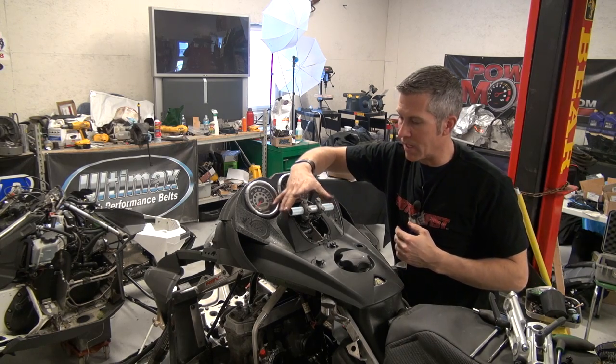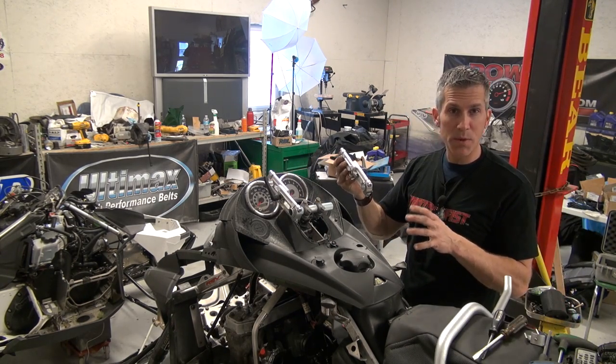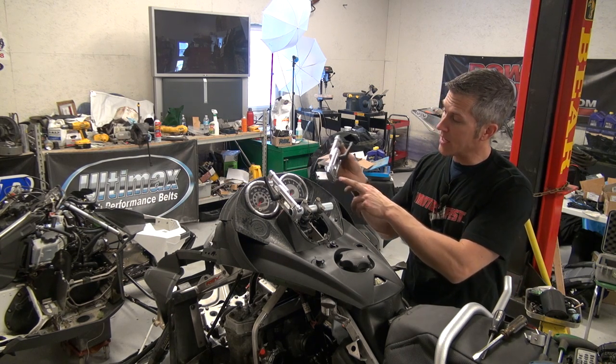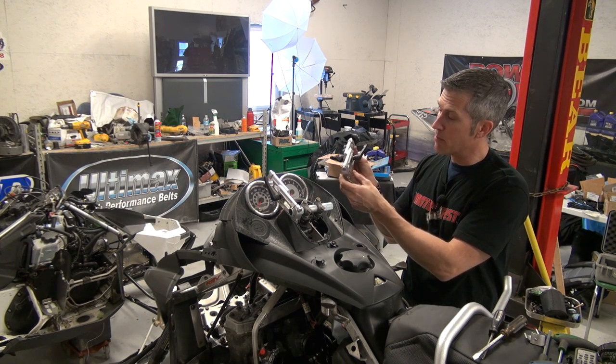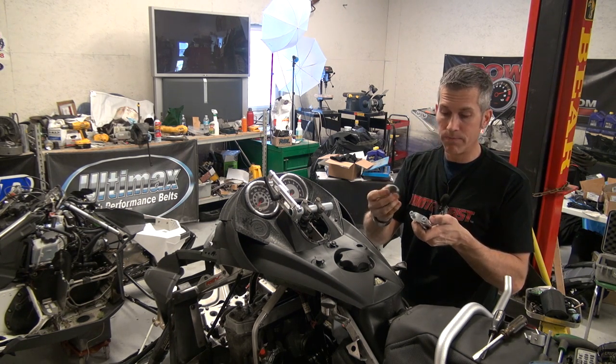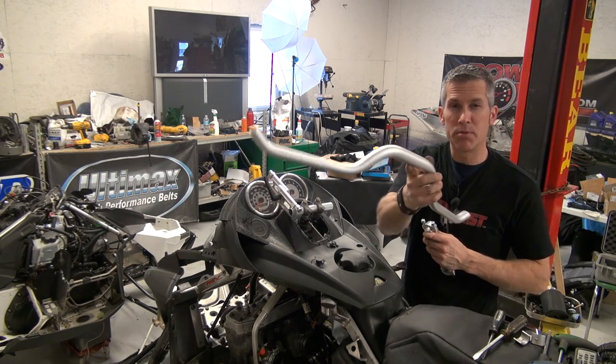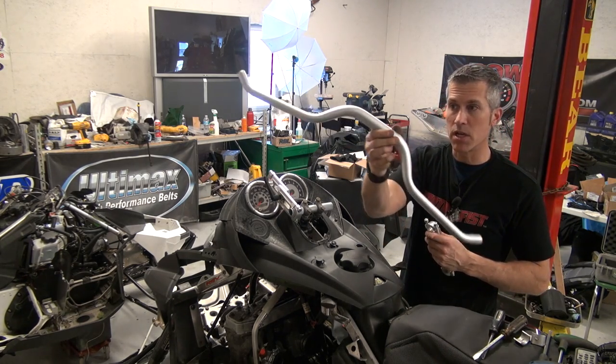I just set that in the middle, equidistant more or less from side to side. Now these Rock Speed FX adjustable risers are pretty handy — they fit the stock 7/8" bar, but they also have these little aluminum inserts that you can just pop out. Just take a little screwdriver, wedge them out, and they'll accept up to an inch and an eighth bar, which is what I'm using.